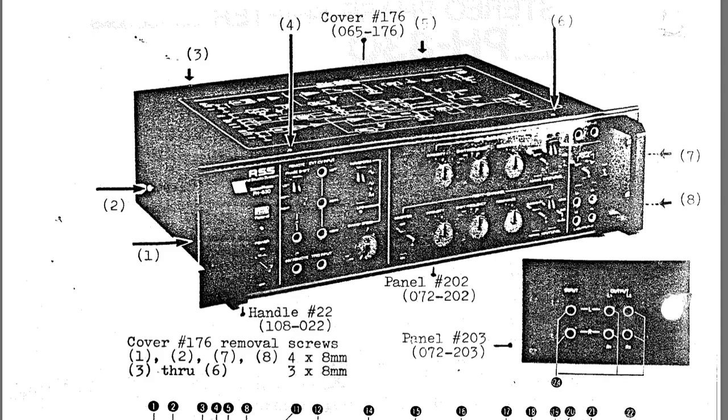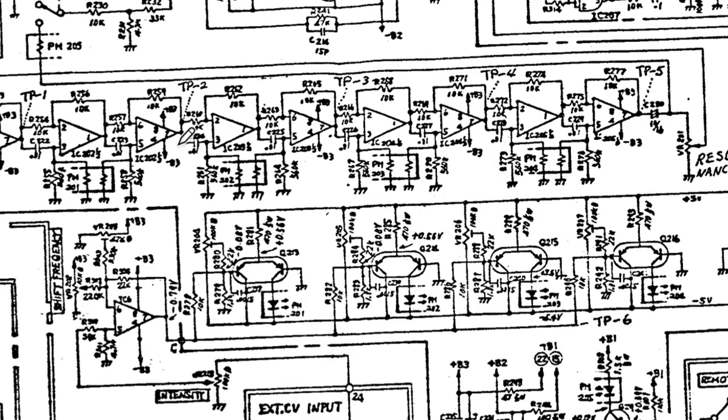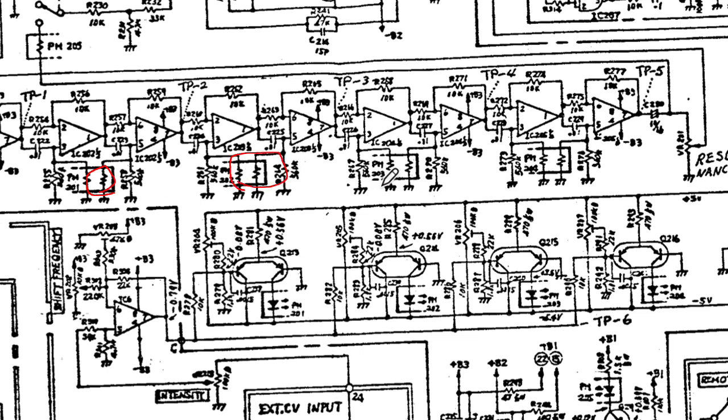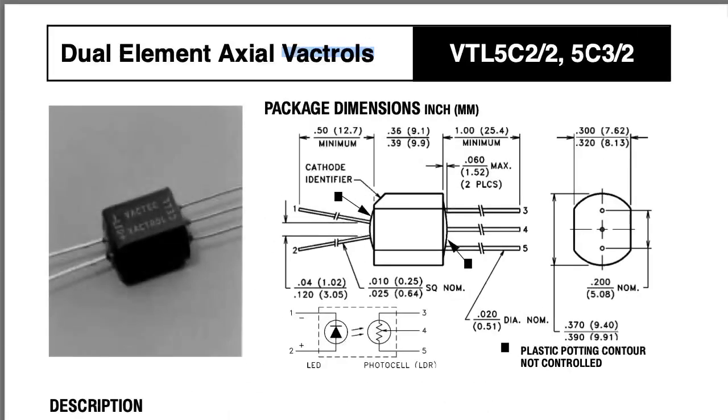Now it's time to check out the Roland PH-830 — this was the phaser that Alex Ball demonstrated in his video. We have an eight-stage phaser, and unlike some of the previous phasers we looked at that used JFETs as rough voltage-controlled resistors, here we're using light-dependent resistors. We have four pairs of light-dependent resistors, where each resistor is associated with one phase shift stage, and each pair is being driven by a separate LED. So we have four LEDs driving eight light-dependent resistors. Pre-packaged combinations of light-emitting diodes and light-dependent resistors like this are often called VACTROLs.